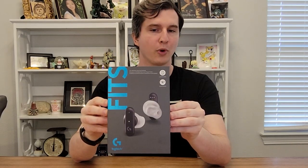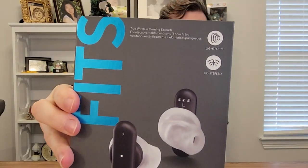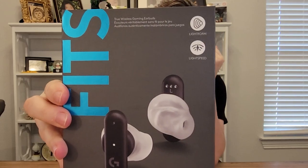Hey guys, Drifter here. Today I'm going to be reviewing, unboxing, and doing a little setup tutorial for the Logitech G Fits, which are the first gaming earbuds I've ever tried. They're not just for casual music listening — these are special fancy products that are supposed to mold to the shape of your inner ear to provide you the best three-dimensional sound possible while you're gaming. So let's do a brief unboxing and then jump straight into setup.